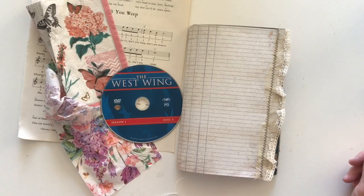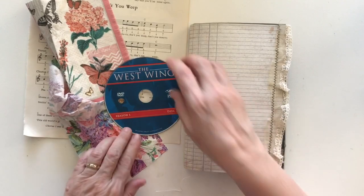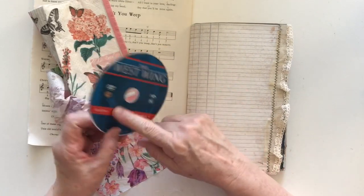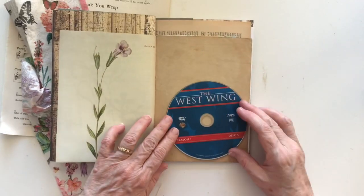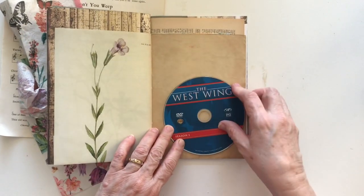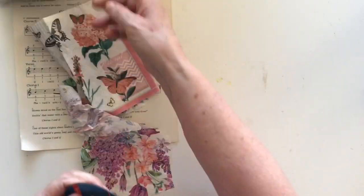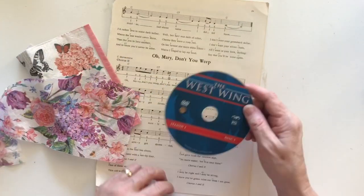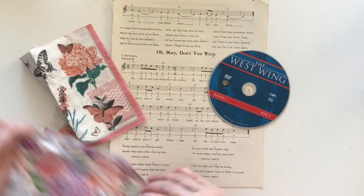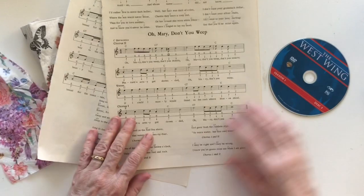Hi everyone, welcome back! Today I am doing something with this DVD, which is probably a strange thing to use. I've got all these DVDs and I've already gotten rid of a lot, and I thought maybe I could make something out of it because it will sit quite nicely as a pocket. This one is season one of The West Wing and it's so old that the rendering is terrible and it just doesn't work.